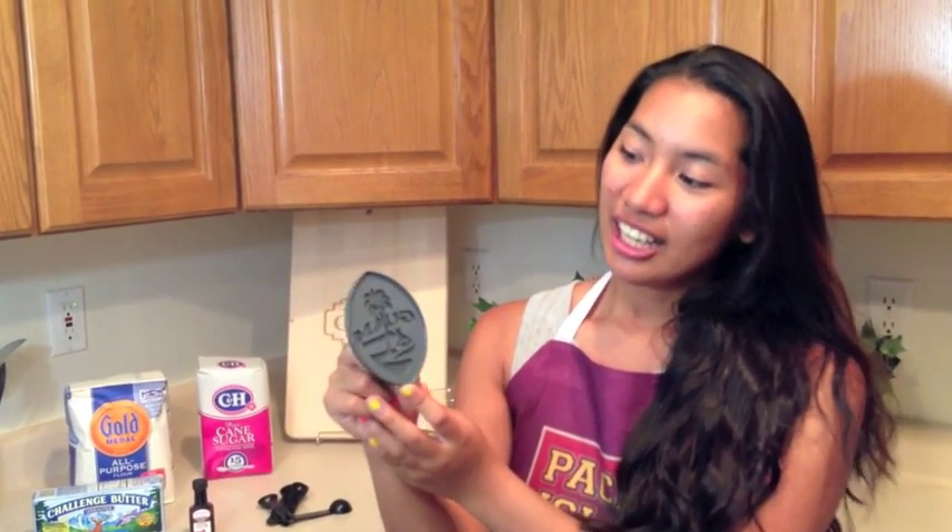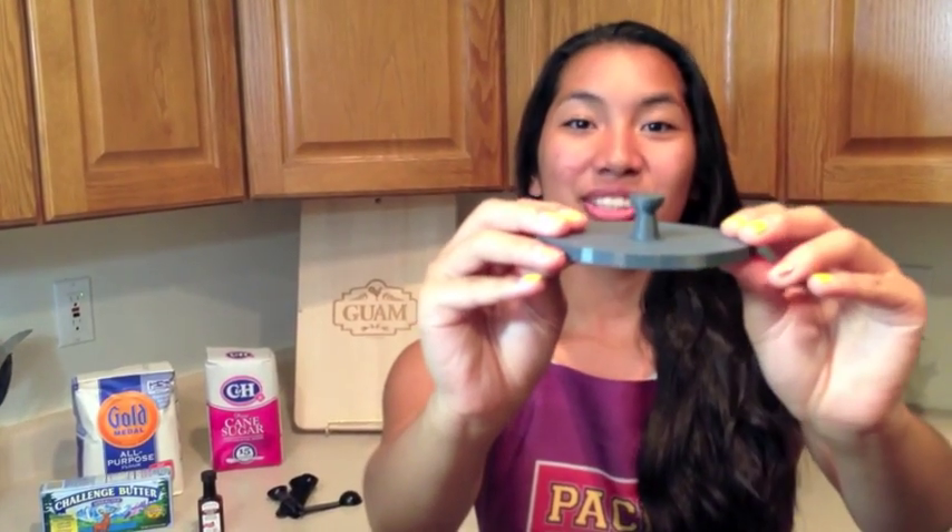My name is Amanda and today we're going to be having some fun in the kitchen while I teach you how to make modern Guam seal cookies. Before we begin, allow me to show you the essential tool we'll be using as part of our cookie making process. We'll be using a 4-inch cookie cutter and stamp all in one with the modern Guam seal design embedded, and the cutest thing about this cookie cutter is the little laddie stone used as a handle.